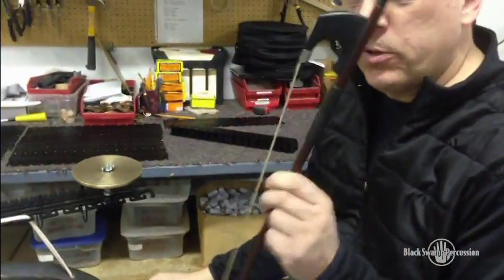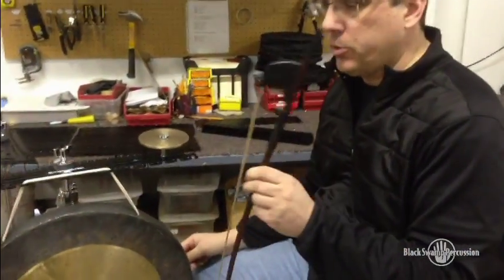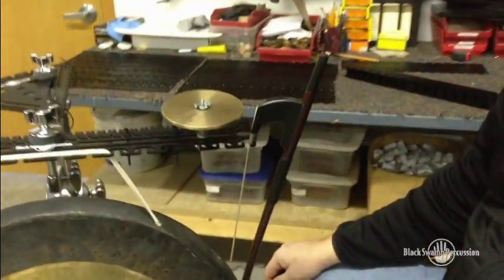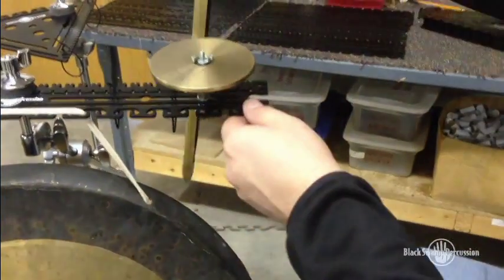You always have to figure out where to hang this thing when you're playing crotales — put it on the vibes, or do something that ends up falling on the floor. With this, we've got a little hook for it, so when you need the bow for that crotale, it's right there.